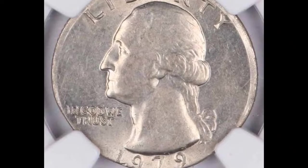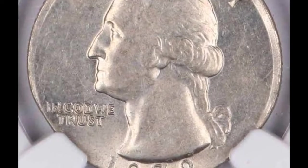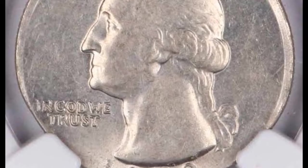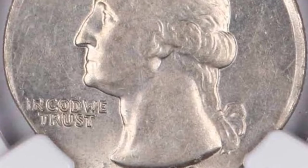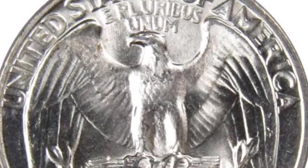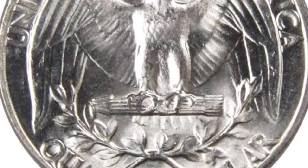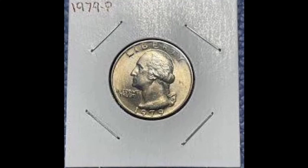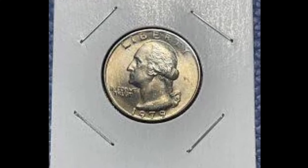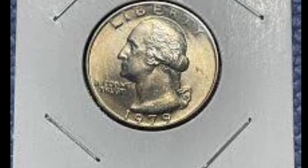The reverse shows an eagle with its wings spread out and facing down, with the tips of these wings linked by an olive wreath. The eagle holds 13 arrows in its feet, representing the first 13 states to join the union. The bottom of the coin displays the denomination 'Quarter Dollar,' the top reads 'United States of America,' and below that is 'E Pluribus Unum.' Every quarter minted since 1932 has been a Washington quarter.